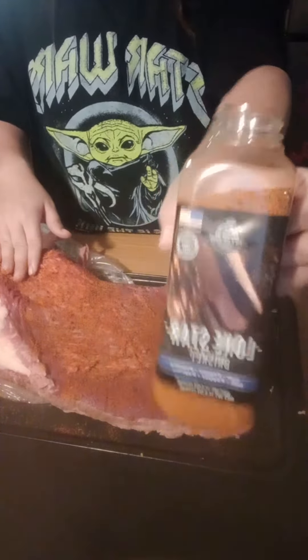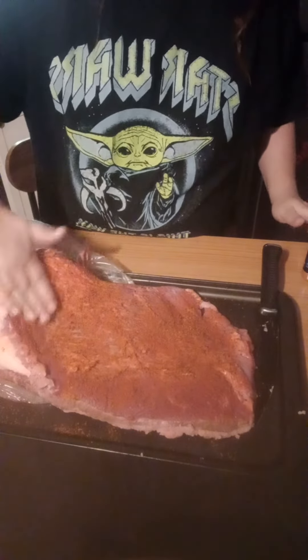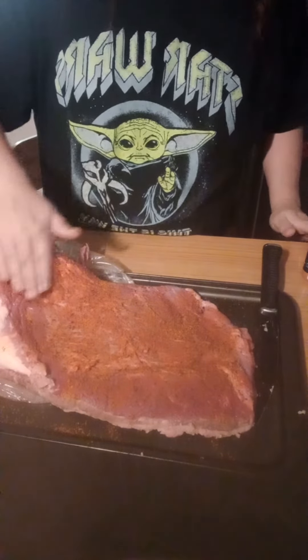Alright guys, I'd like to thank everyone for watching. Very simple — trim it, put this on it, wrap it, smoke it. It's going to be bomb. I'll see you guys later when it's done. Have a great day.